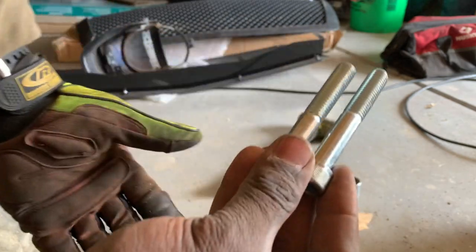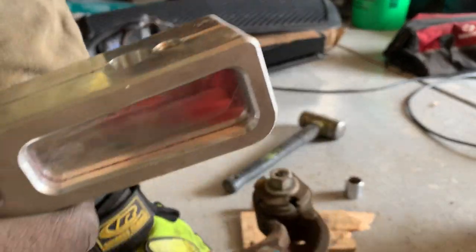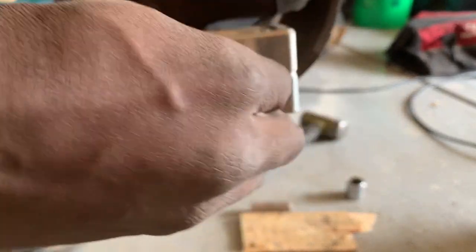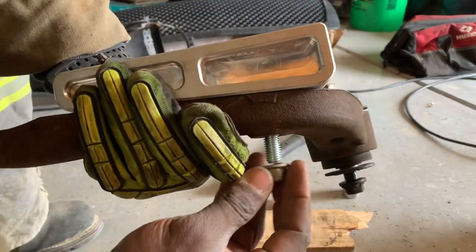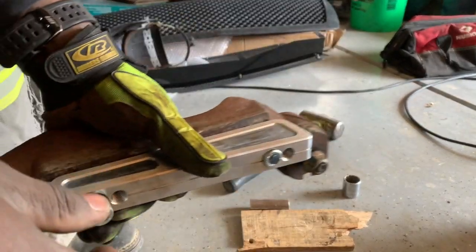The longer bolt is going to go in the front. If you're unsure which way it goes, there's a round end and a square end — the square end is what's going to be showing when installed. The long one goes in the second hole inside, then put the original nut on. The shorter one goes like so. I'll take this off, put the hanger on, and then install them.